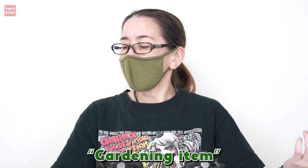Hello and welcome to Toys King channel, my name is Horumi. Today I'd like to introduce you to Sofubi — a Sofubi that is also a gardening item. Yeah, I know everyone goes like 'what?'